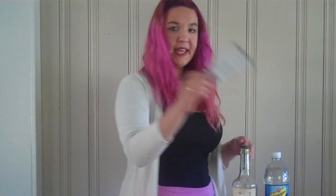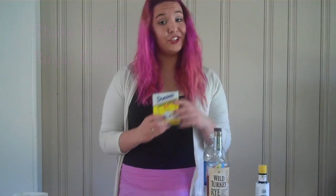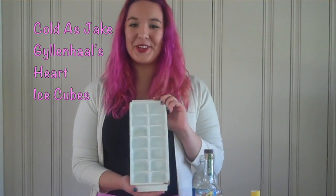The ingredients that you need to make an Old Fashioned are Teardrops on My Guitar tonic water, Blank Space bitters, Rumors are Terrible and Cruel rye, Shake It Off sugar cubes, and Coldest Dick John Hall's Heart ice cubes.